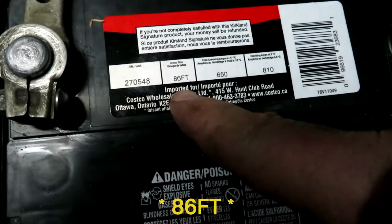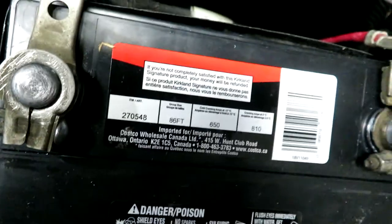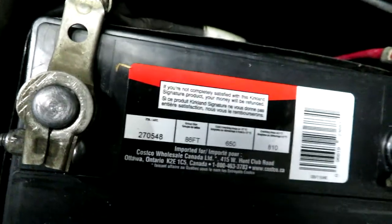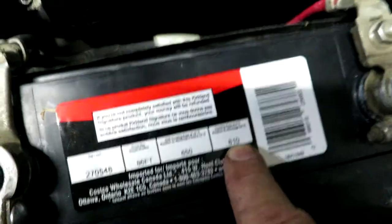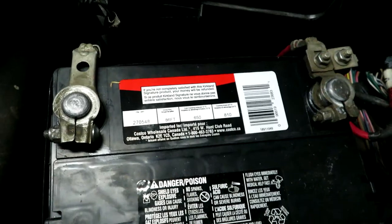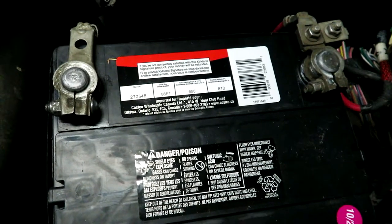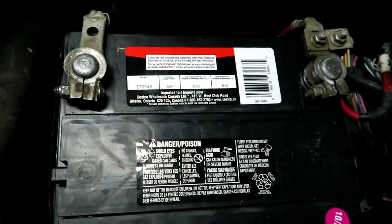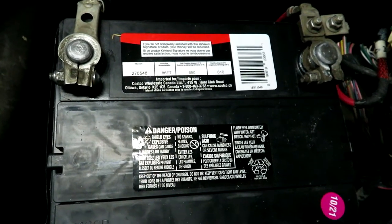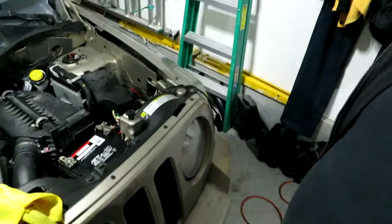This is a Kirkland 96 FT battery with 650 cold cranking amps at minus 17 Celsius and 810 cranking amps at 0°C (32°F). It comes with a four-year warranty, likely prorated — so if the battery quits in year four you may only get about 25% toward a new one. My old battery had a similar warranty but was still functioning past five years, so it met expectations.